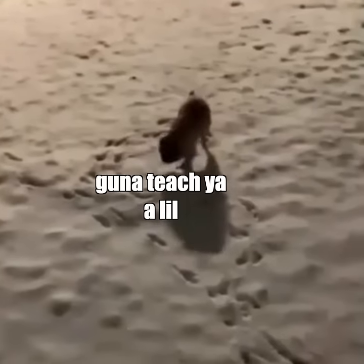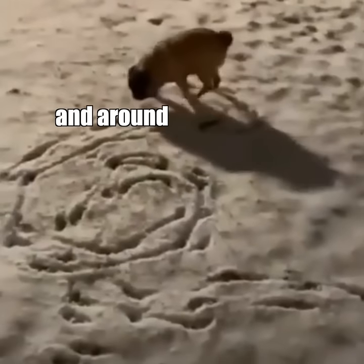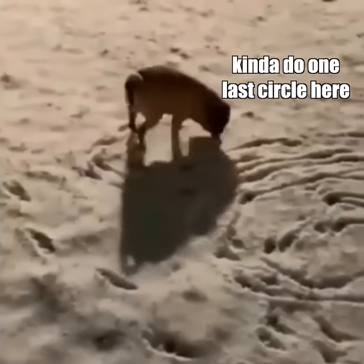All right, check this one out. I'm going to teach you a little free art lesson here. So you get the circle, and you kind of come up and around — bring it around town, I always say. And then kind of do one last circle here, and there you go.